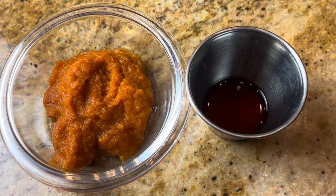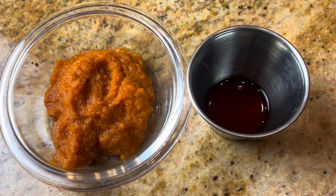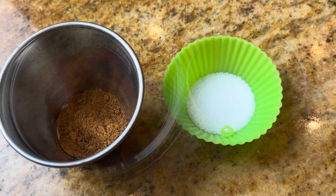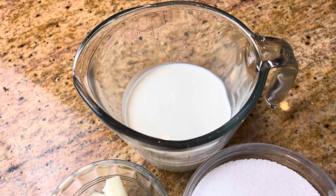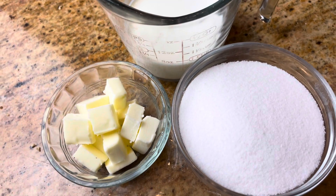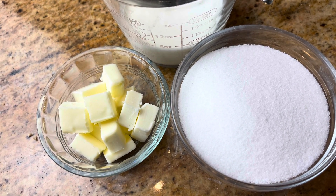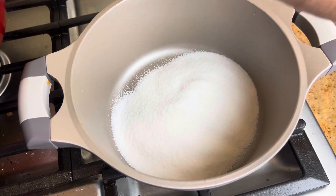The next recipe is our pumpkin caramel sauce. For this you're going to need some pumpkin puree, some vanilla, some salt, some pumpkin pie spice, some heavy whipping cream, sugar, and butter. I'll have the exact amounts in the description box. To a medium saucepan, you're just going to put the sugar in dry.